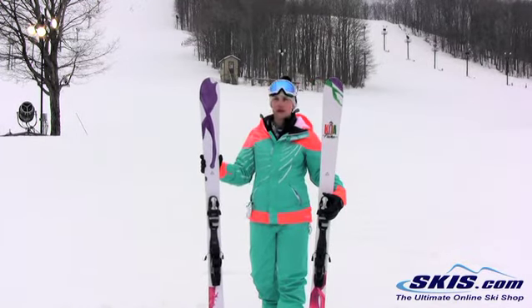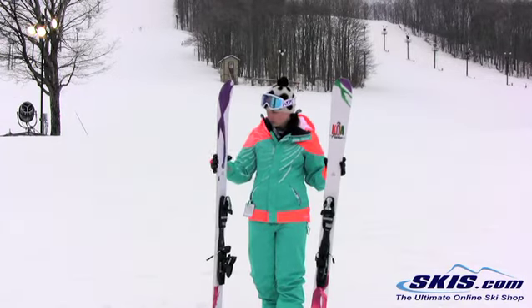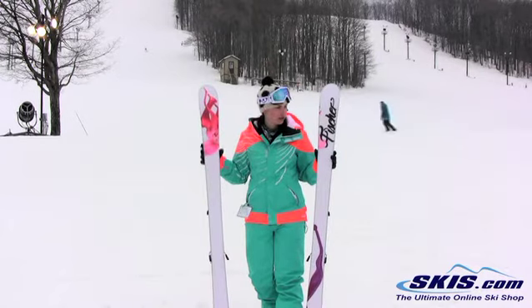Mach speed, it's right there with you. The graphics are really sweet this year — the paint design, which they carry over onto the base, which I think is great.